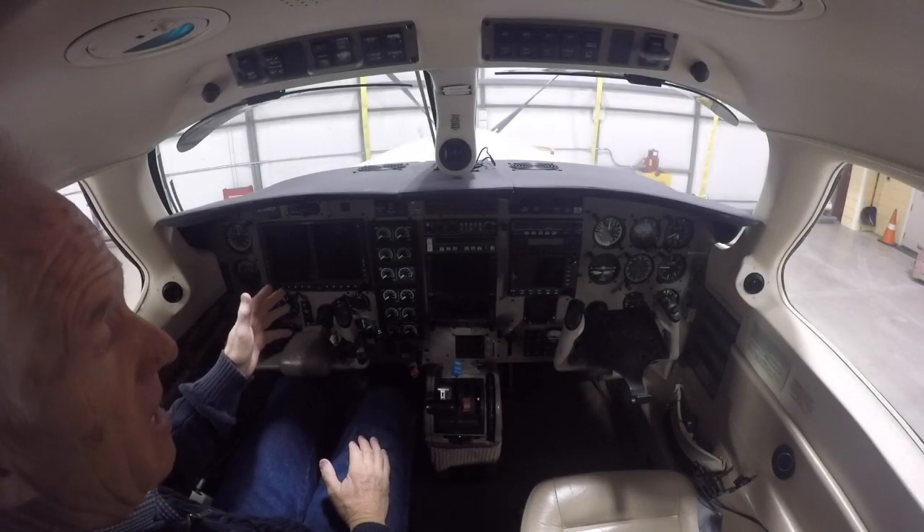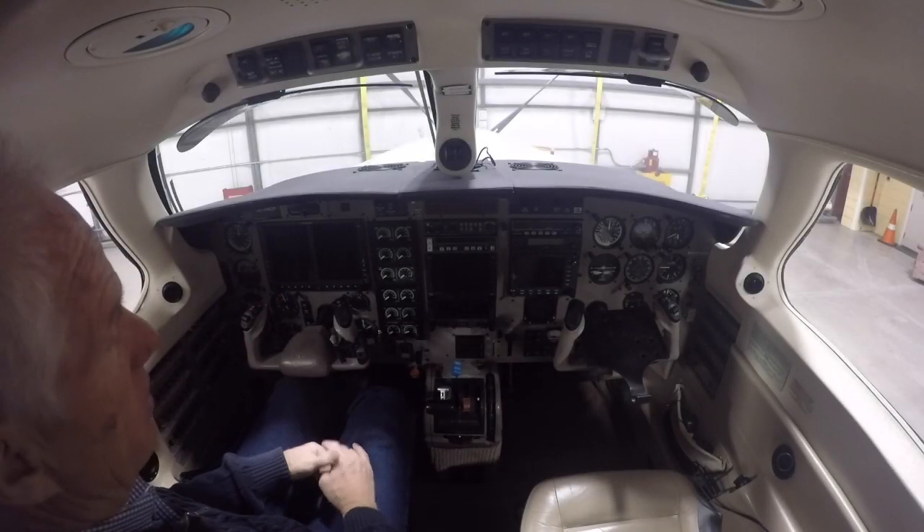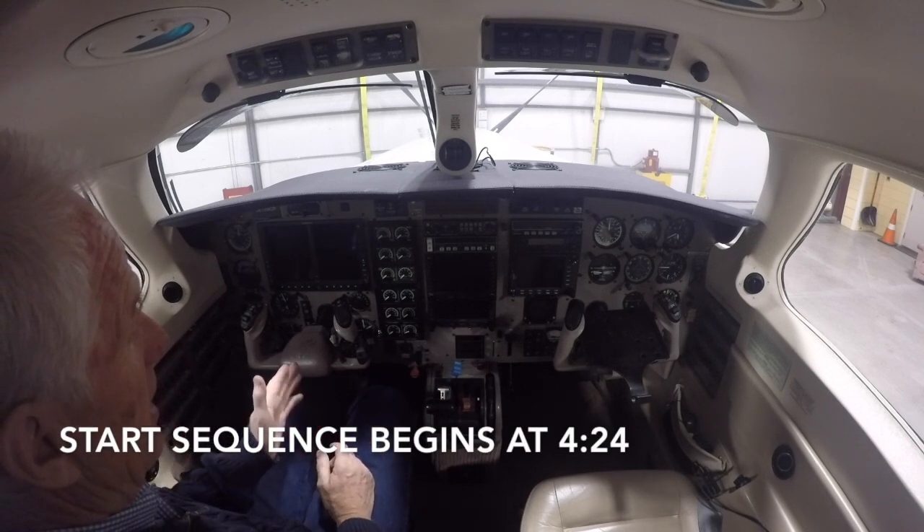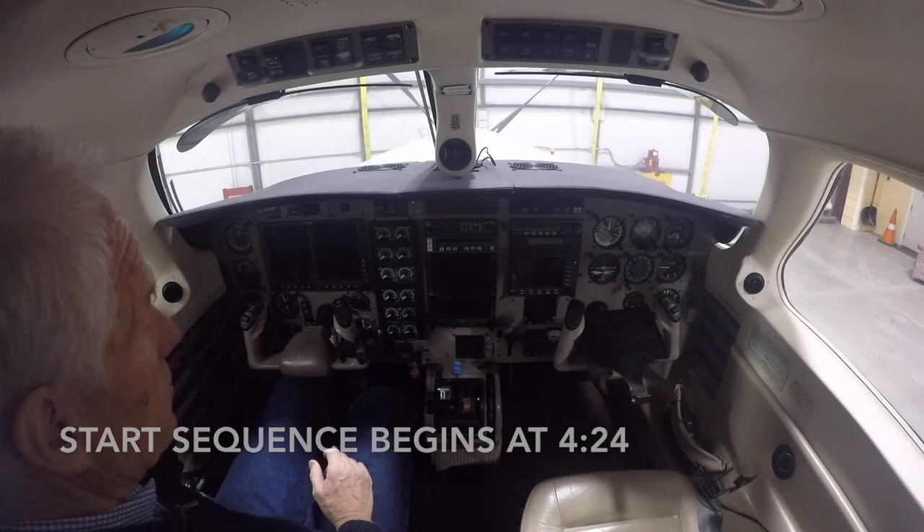Before we actually pull this thing out and start it, I want to go through some of the starting procedures because it happens very fast, and I'll explain it to you now so it will make more sense to you.